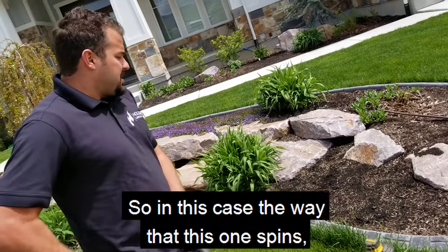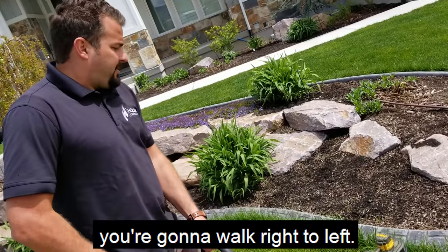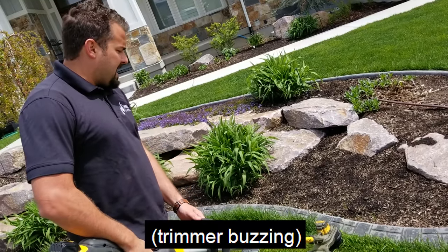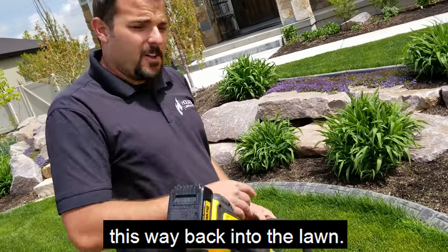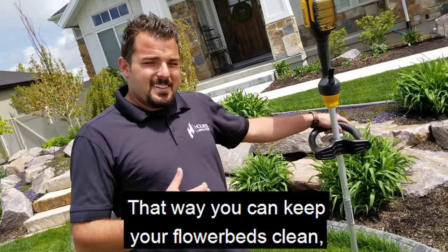In this case, the way that this one spins, you're going to walk right to left. You can see how it's flinging most of the grass clippings back into the lawn, so you can keep your flower beds clean.